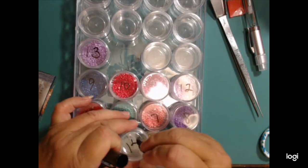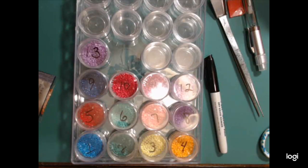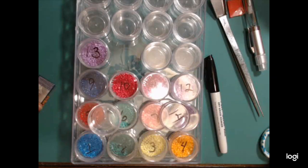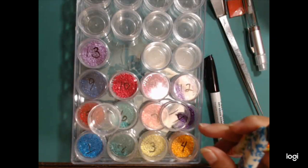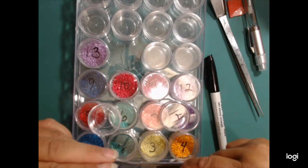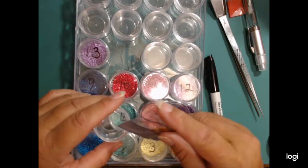I'll put my number 14 up here - this is my last package. This way they're in order and they will be easier. I'm going to go this way with this because I don't ever want to cut my 14 off. I want to remember what color it is.